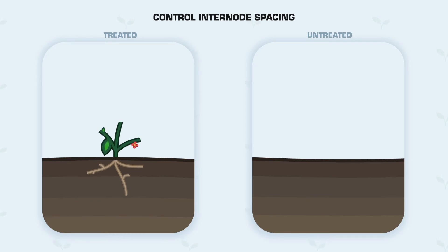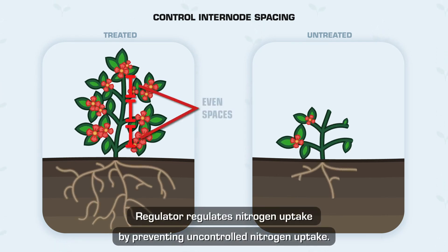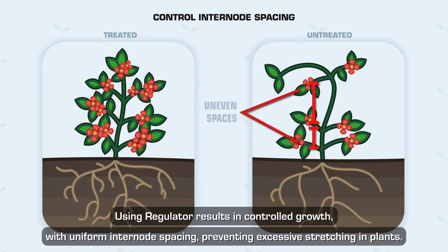Control Internode Spacing — Regulator regulates nitrogen uptake by preventing uncontrolled nitrogen uptake. Uncontrolled nitrogen uptake leads to excessive stretching and variable internode spacing. Using Regulator results in controlled growth, with uniform internode spacing preventing excessive stretching in plants.